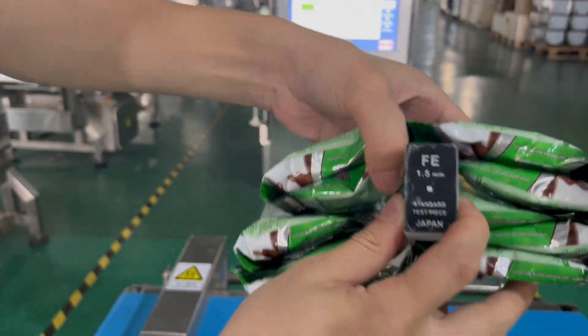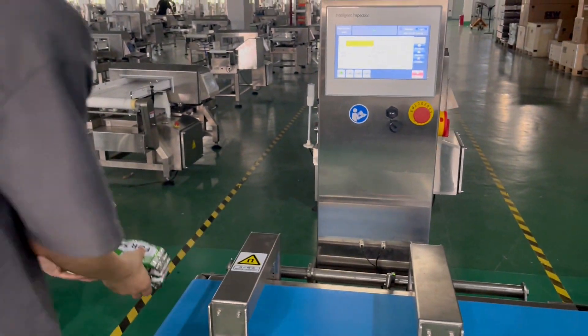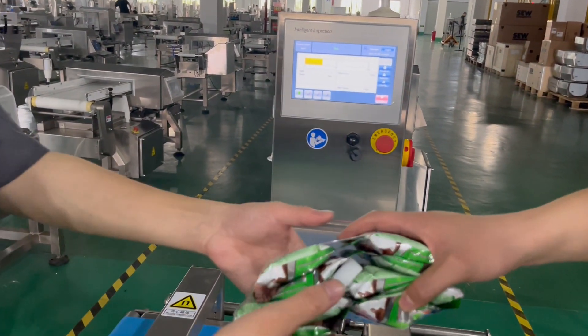We put it in another location. If we put it in the middle of the product, this is the weakest detection point. We can see it can still be detected.